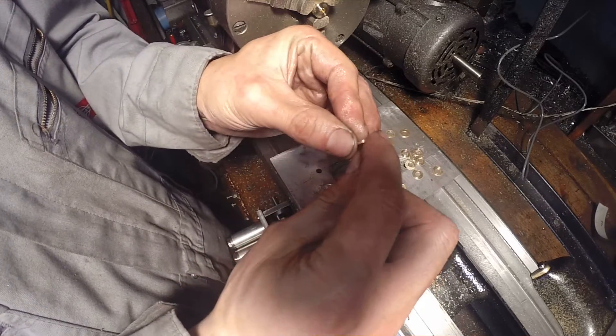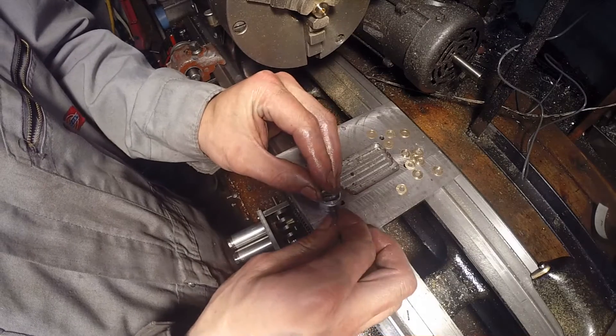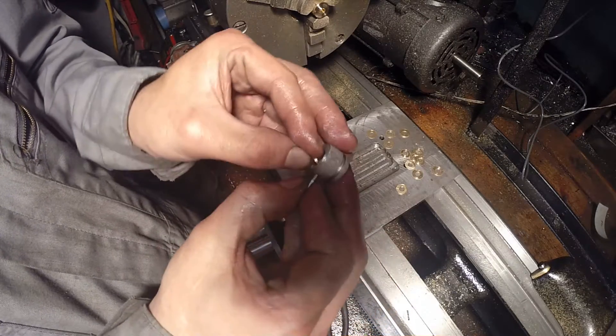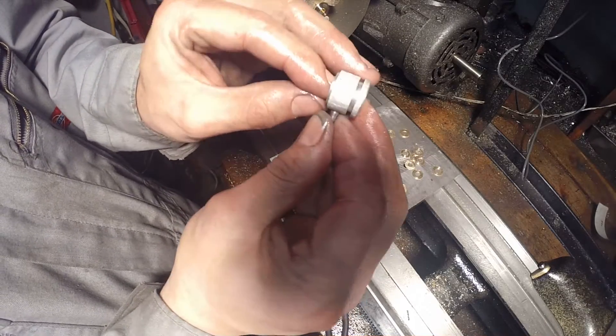Even if I get this engine to run with air or steam for five minutes, even if it seizes after that I'll be happy. I've had a good time just machining the parts.